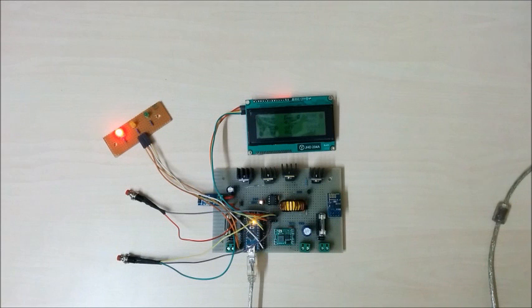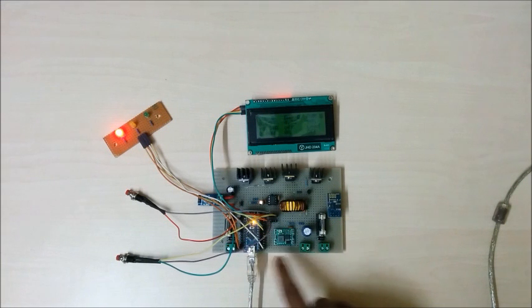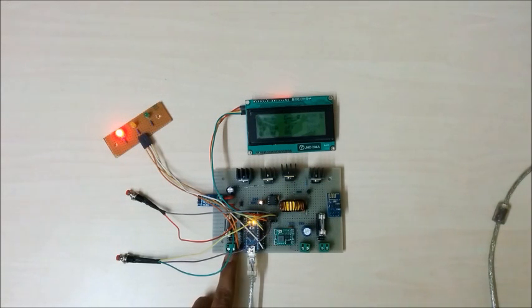Starting with overvoltage protection — if for any reason overvoltage arises in the system, it is protected by a TVS diode. There are two TVS diodes in this charge controller: one on the solar panel side and one on the load side. In my earlier design, I used only one TVS diode on the solar panel side.